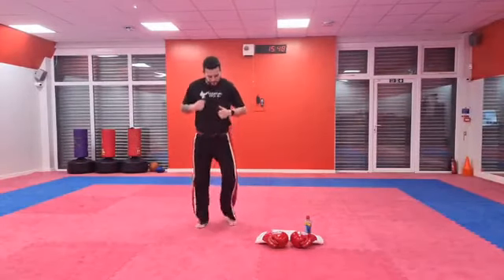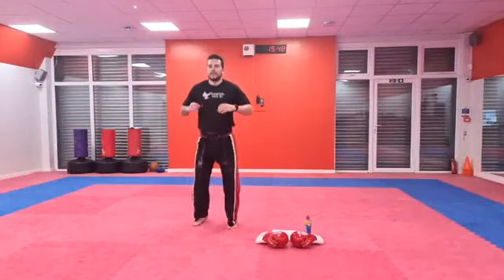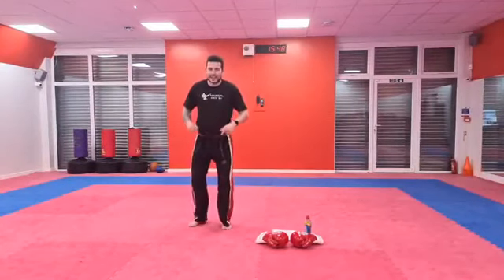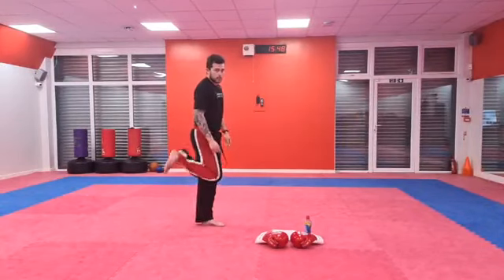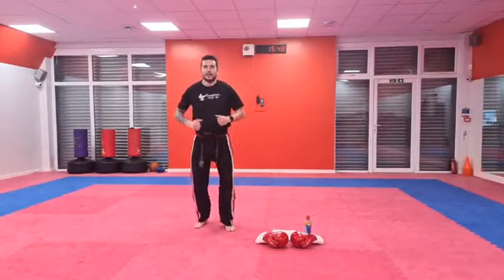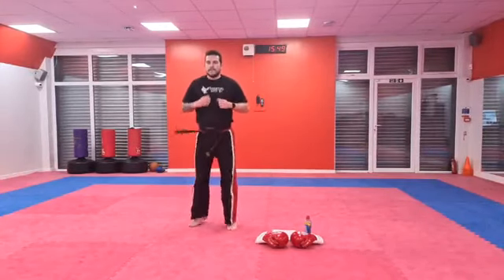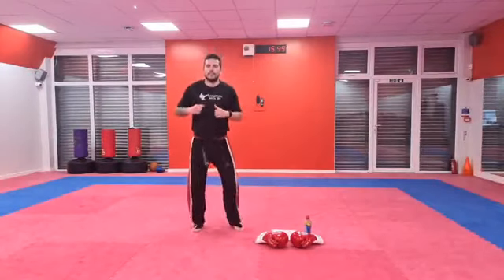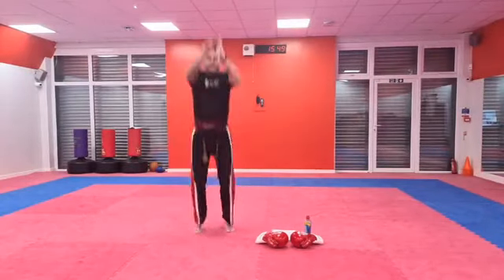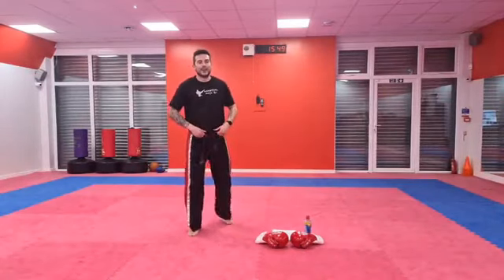Got one exercise left — it's a hard one. We're going to do five tuck jumps. We're going to jump nice and high and bring our knees up in front of us — not behind, knees up in front. So you jump nice and high, bring those knees up. Are you ready? Go! Five tuck jumps — one, two, three, four, and five. Nice work guys — get yourself a quick drink.